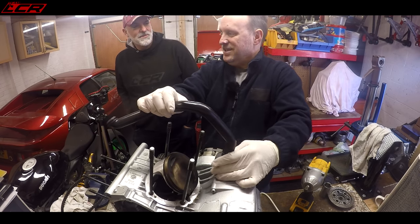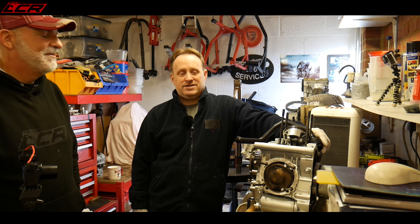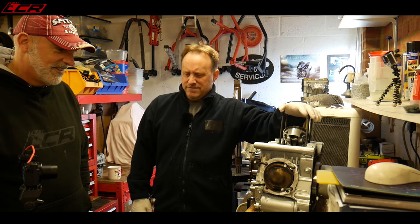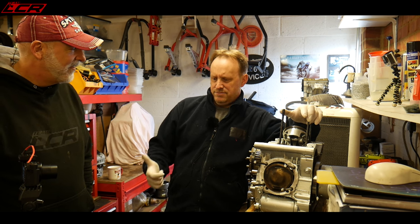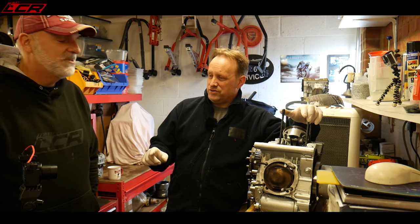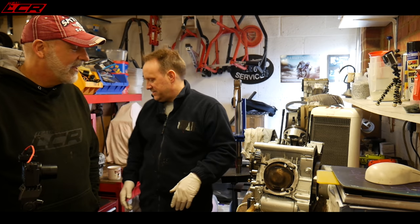The collection includes bits of a 996 RS race bike — Troy Bayliss's cases from when he crashed the engine in Czech Republic — plus 749s, 748s, 916s, 996s, and Panigales. There's also a 916 SPS that's a future project: a stripped-down bike he wants to restore back to proper standard.